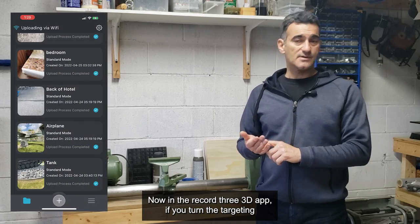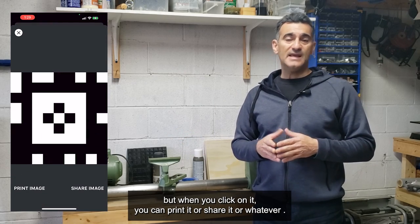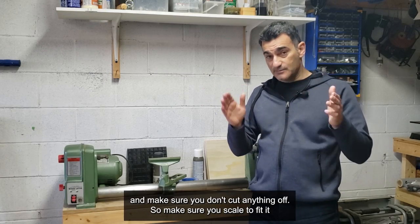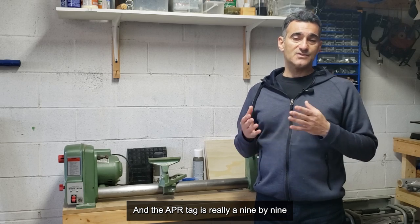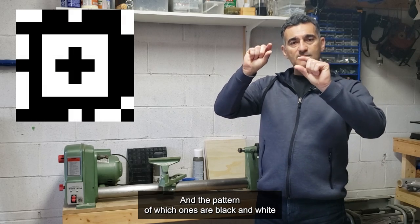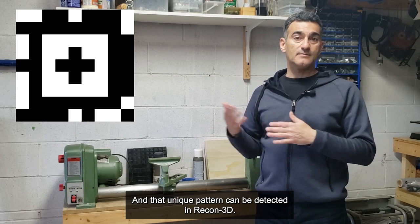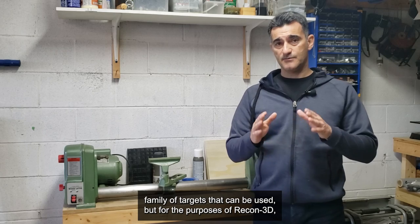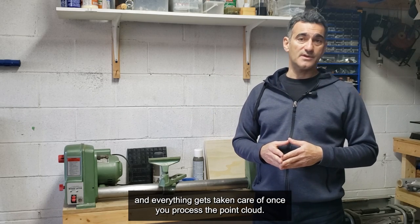In the Recon 3D app, if you turn the targeting on there's a little picture of the April tag — I'll pop it up on the screen. When you click on it you can print it or share it. Normally people just print it on an 8.5 by 11 or A4 sheet of paper, making sure you don't cut anything off and you scale to fit. The April tag is really a nine by nine grid of squares like a checkerboard, and the pattern of black and white squares makes a unique pattern that Recon 3D can detect. There's a whole family of targets, but for Recon 3D you print the same target out twice, lay it out, measure, enter the value, and everything gets taken care of when you process the point cloud.